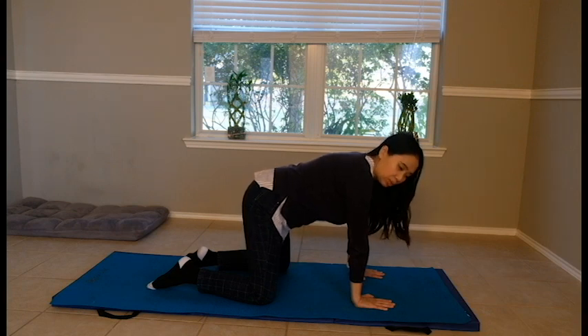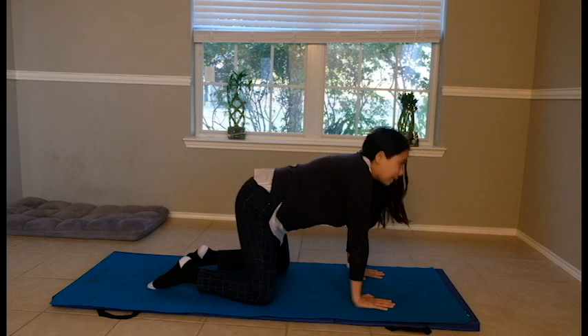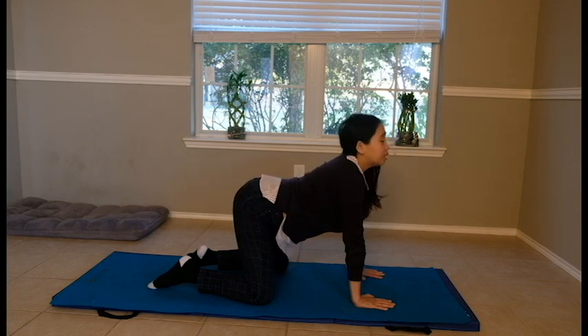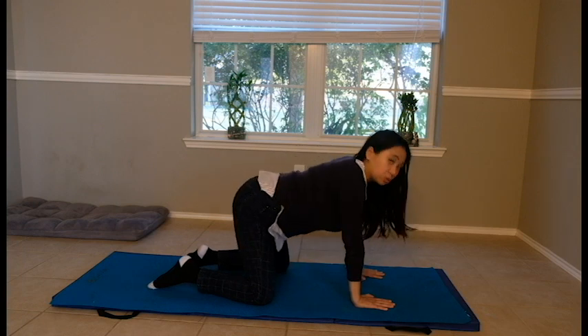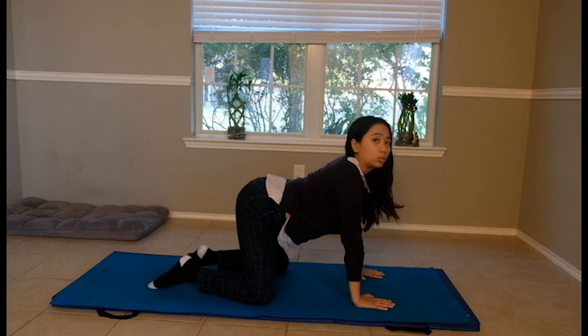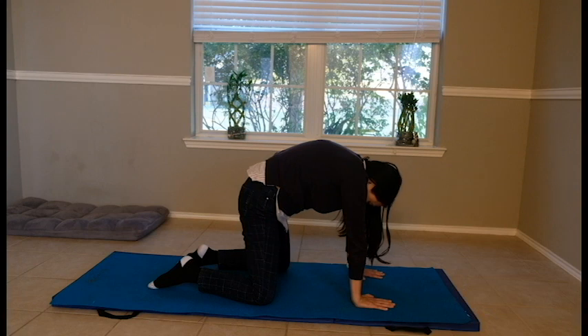The first exercise is Cat-Camel. Angry cat — pulling your stomach in, engaging your core — and then Camel, looking up. Take a deep breath. This helps your upper back and shoulder muscles. You are strength training your shoulders and keeping them stable.